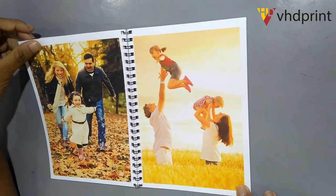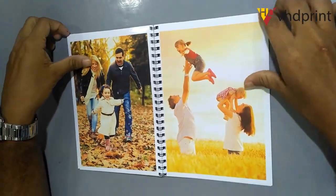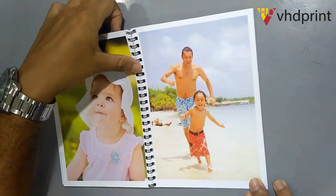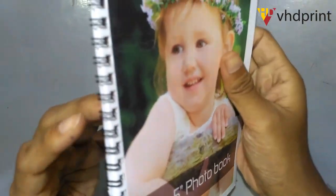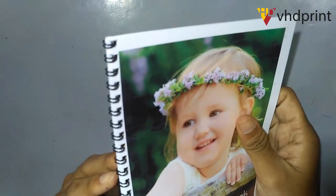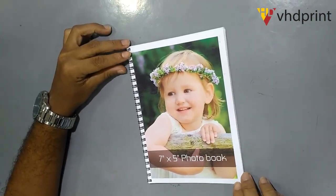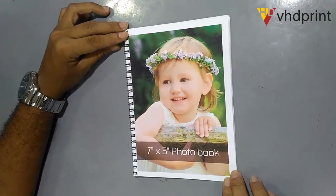This photo book is called gloss laminate and the glossy look is ready. This photo book is called spiral wire binding. You can see the colors as well. This photo book size is a resolution photo from the photo store.